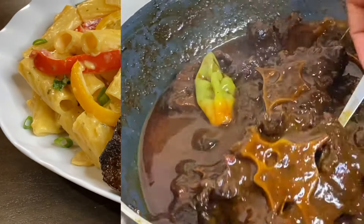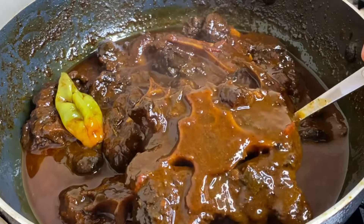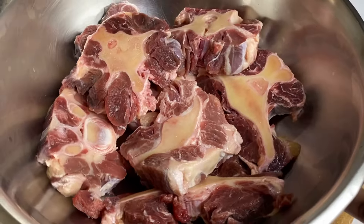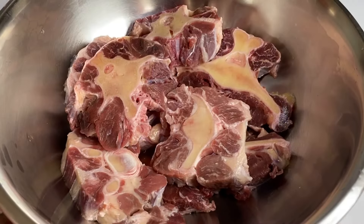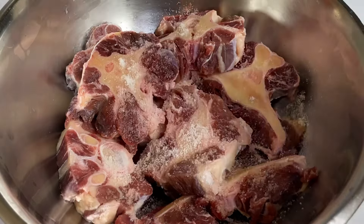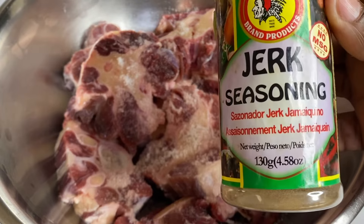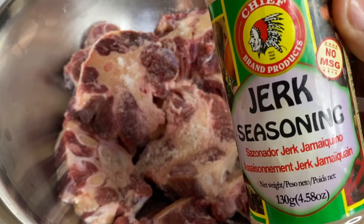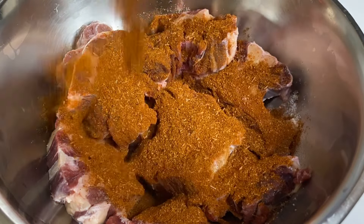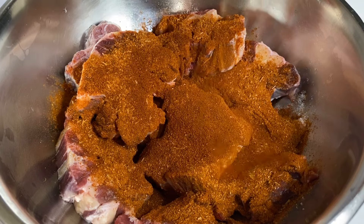In this bowl I have about two pounds of nicely washed and trimmed oxtail. I'm gonna season this with a bit of salt, then some dry jerk seasoning — this consists of the finest ingredients: allspice, ginger, the whole works. Not much else will be needed, as this is pure flavor. I'm also adding a bit of paprika, which helps give the oxtail that great color.